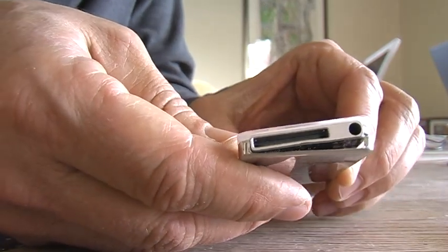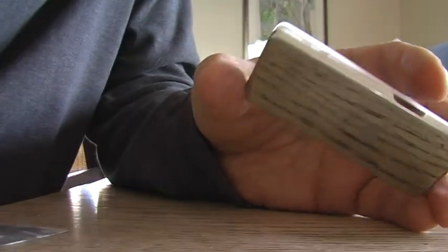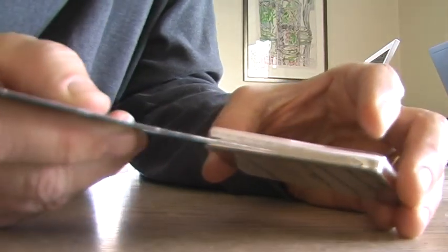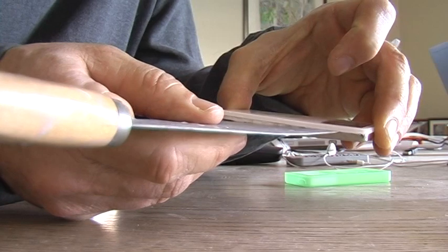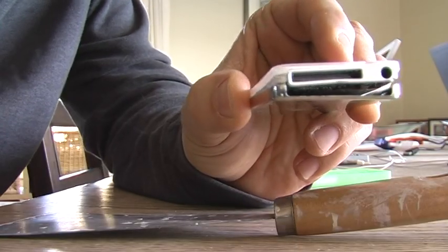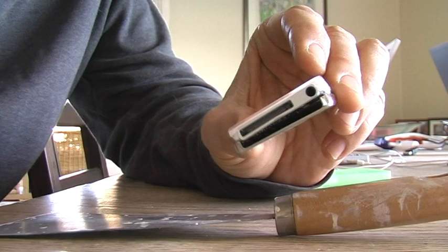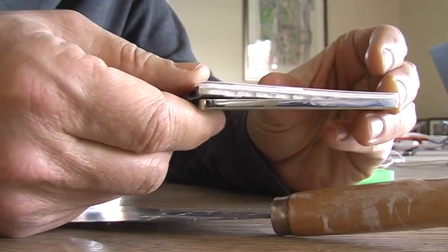I start at the bottom of the iPod and slide the paint scraper in between the back and the front, then work it up towards the top, slowly trying to pry without using too much force to begin to separate them. You'll have to do this on both sides, and it's not that easy, but if you're careful and work with it, you will get the two pieces apart.